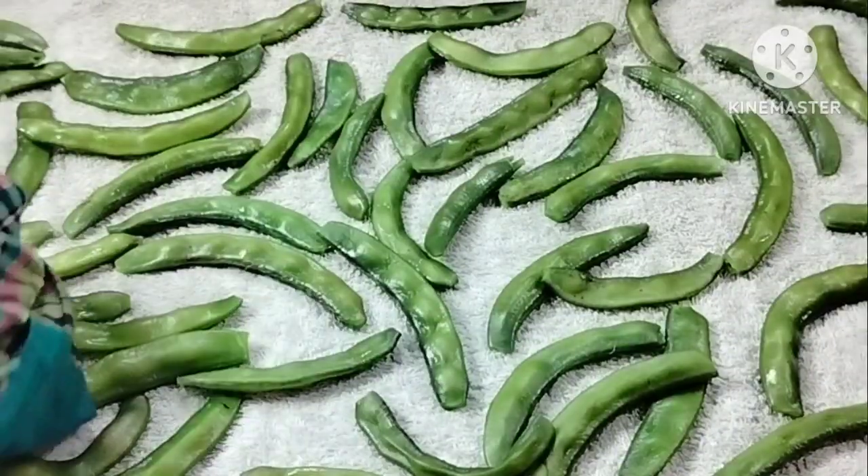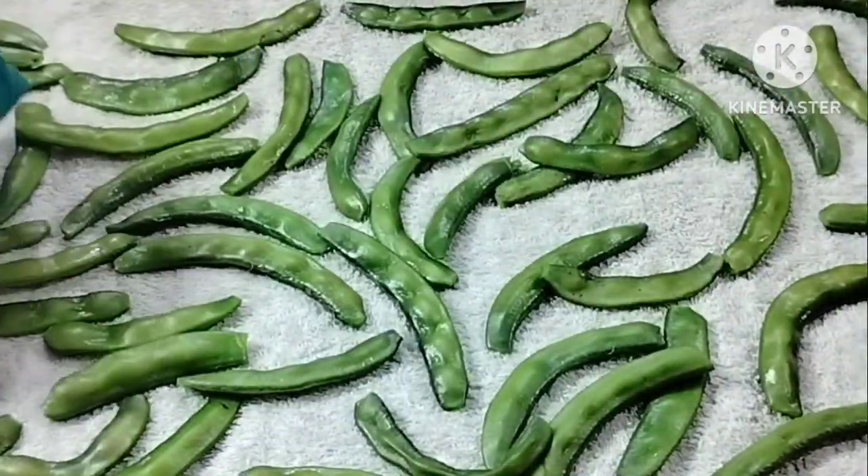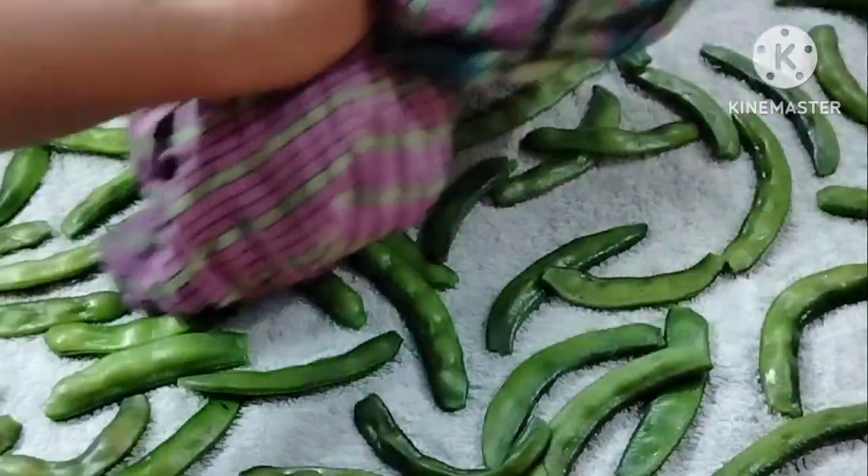This is a wonderful world. After drying the beans, remove the water completely, then the beans will look beautiful.